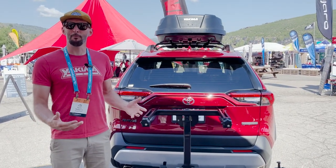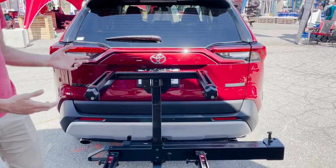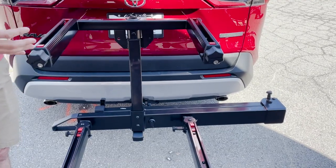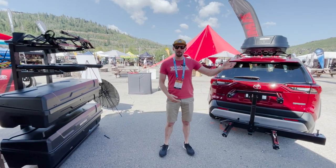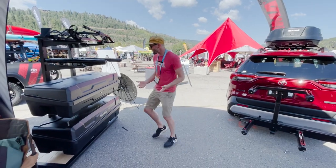This allows you to carry more gear in a really easy location and I'll walk you through some of the features of what make the EXO system just a really easy system to use. We're gonna build up our first system. We're gonna do a cargo box down low and our new open range camp kitchen up top. I'll show you how easy it is to set all that up.